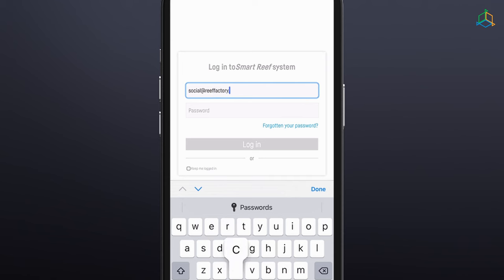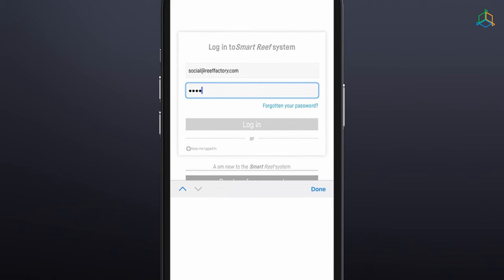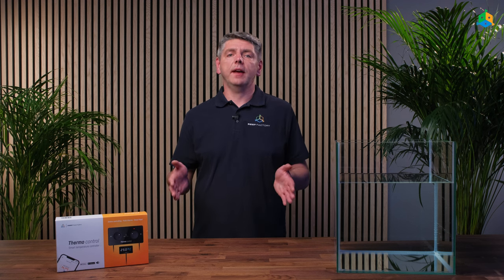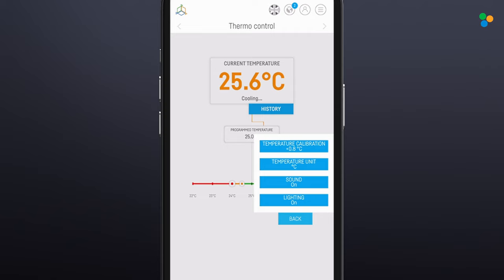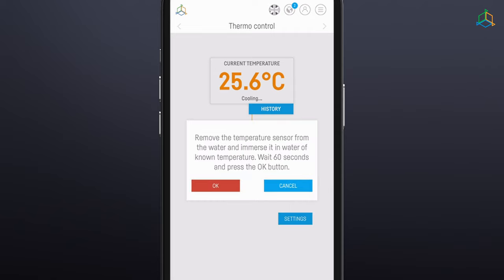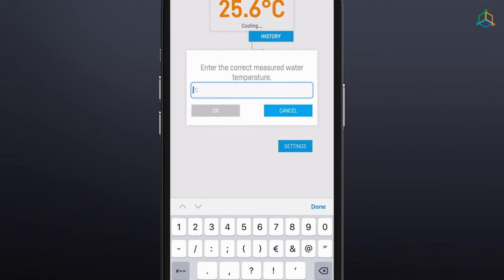If you have different temperature measuring devices with different accuracy, you can calibrate them. Note that this feature is only available within the Smart Reef app. To calibrate, go to the Smart Reef mobile application or log into your account at www.reeffactory.com. Select ThermoControl from the list of your devices, go to ThermoControl settings, and select temperature calibration. Submerge the sensor in water at a known temperature, wait 60 seconds, then press OK. Enter the temperature of the water to be displayed by the device.